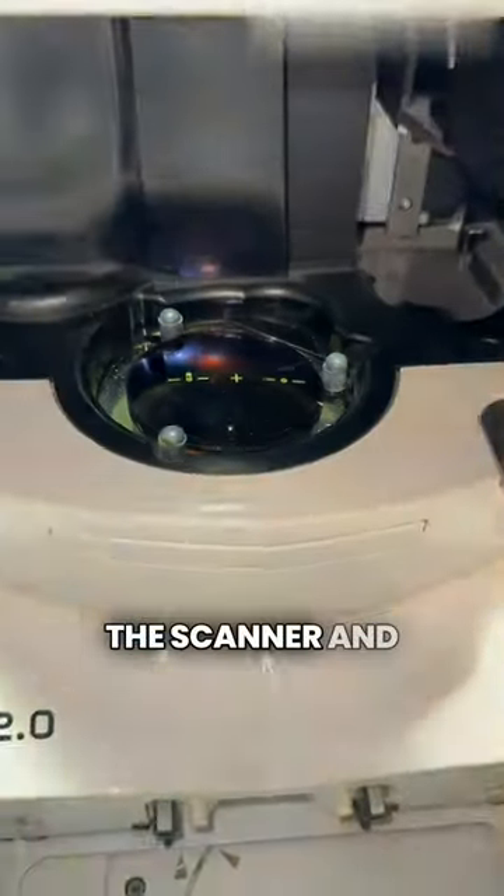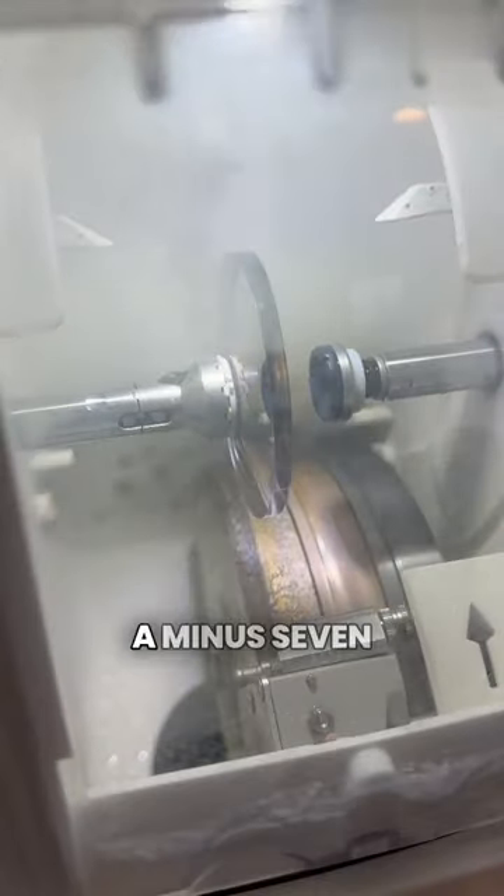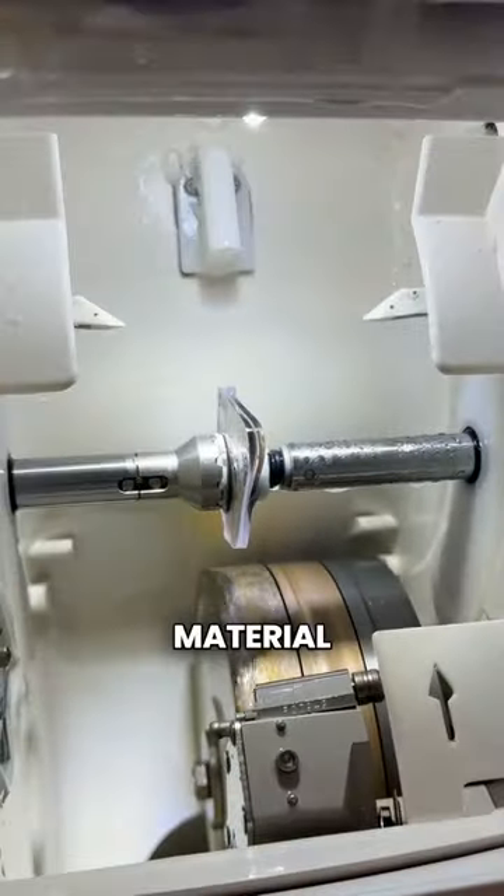Now the lens gets blocked by the scanner and into the cutting machine. As mentioned, these lenses are a minus seven prescription and they came out super thin. They were done at a 1.74, which is the thinnest lens material possible.